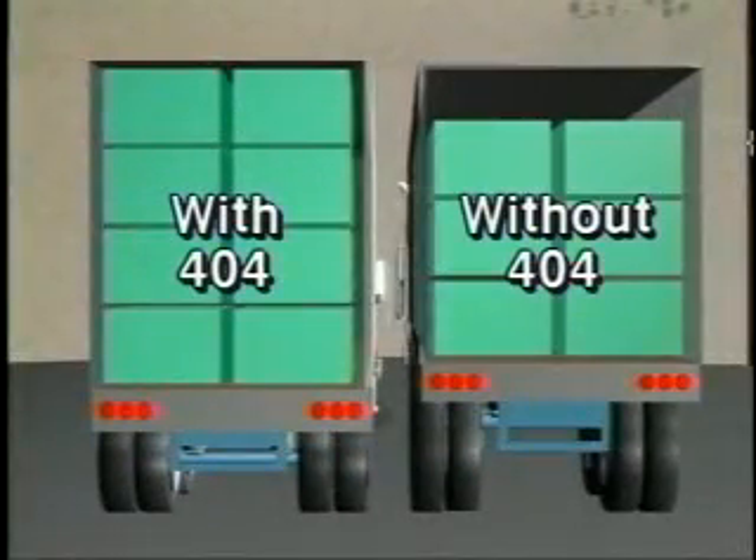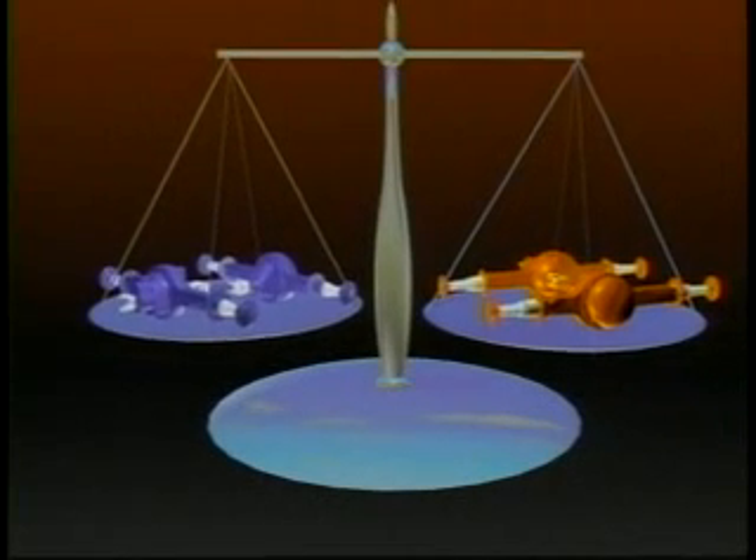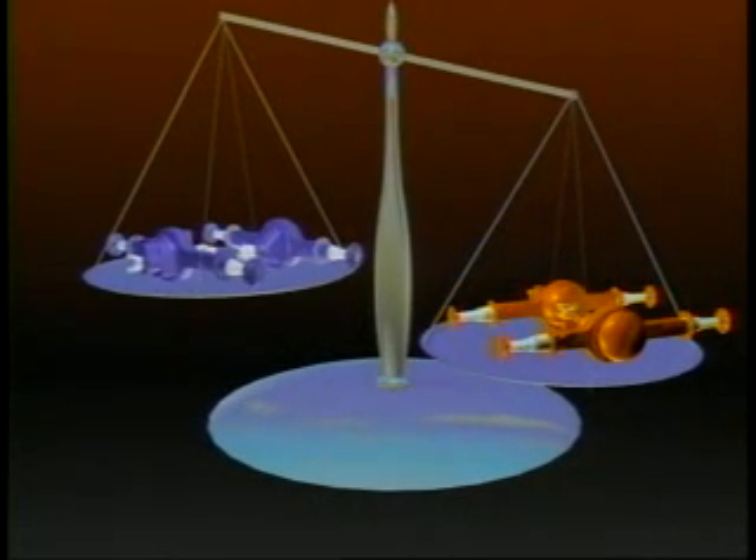With a lower profile than anything else in its class, it opens the door for bigger than ever payloads. The 404 sits 80 pounds lighter than competitive tandems, yet can take on the hardest pedal-to-metal demands.